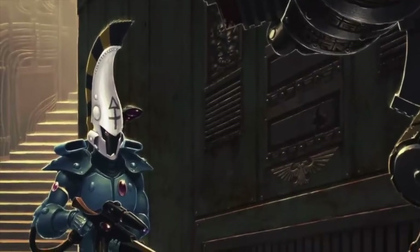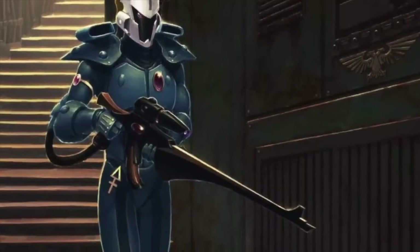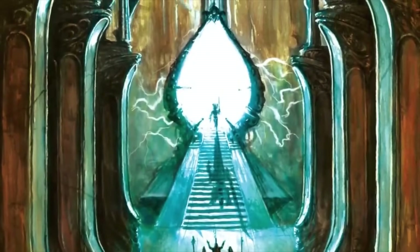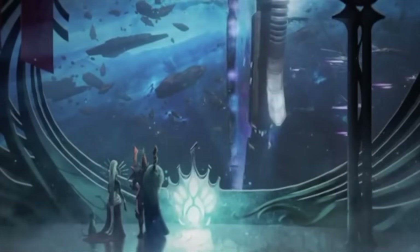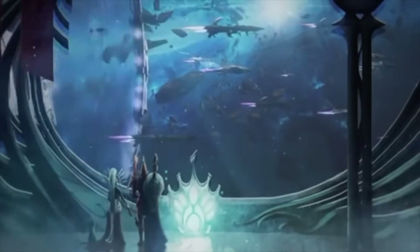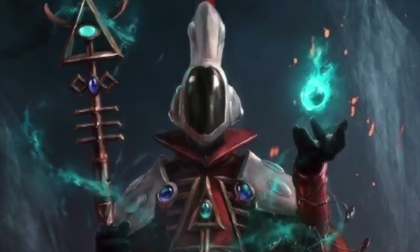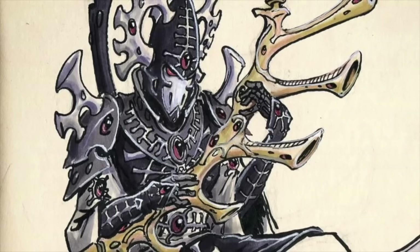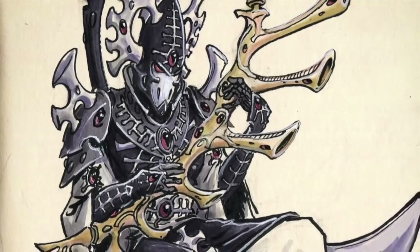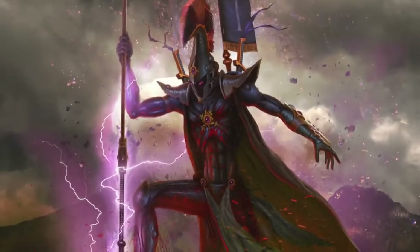Moving away from Imperial technology, we look at a Xeno firearm far more elegant than the Lasgun: the Eldar Shuriken Catapult. Unlike human engineers, the Eldar utilize a unique building component called Wraithbone. Almost everything in Eldar society is built from Wraithbone — from planet-sized Craftworlds to standard-issue firearms. Wraithbone is a psychoplastic material formed by crystallizing psychic energy into a solid structure, shaped by Eldar Bonesingers through psychic powers. It is resilient to damage, especially warp powers, and capable of limited self-repair.